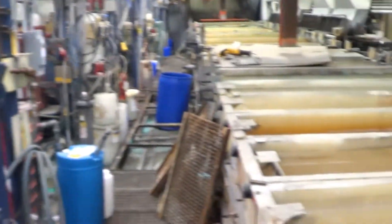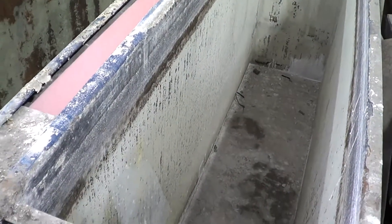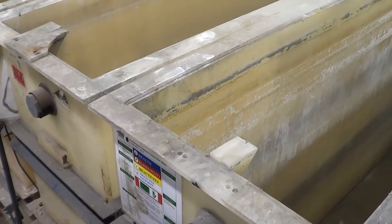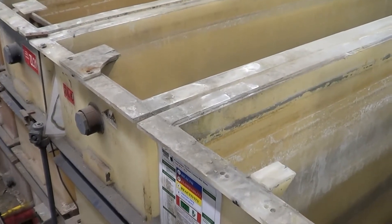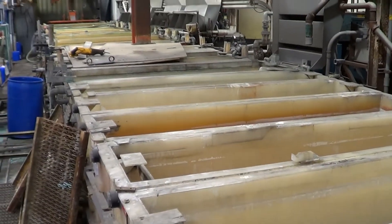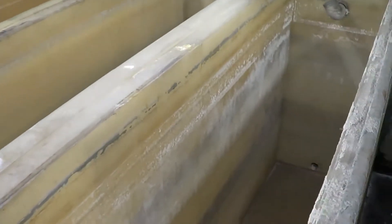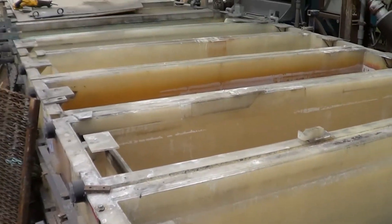This line is currently set up for nickel chrome. Your first two stations are electroclean. All of the tanks are polypro except for the first two, which are steel that were being used for the electroclean. All of the tanks are in good condition. Individual tank size is 20 inches in the direction of travel by 84 inches wide or front to back, and they are 48 inches deep. All of the tanks are in good condition and very solid.